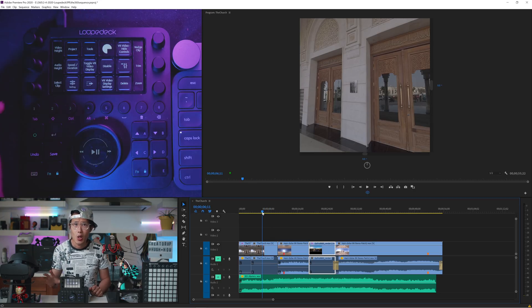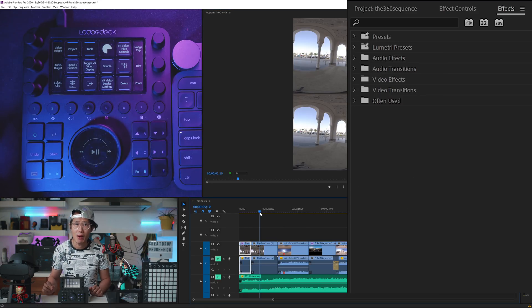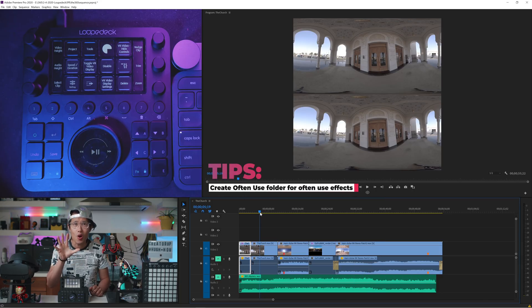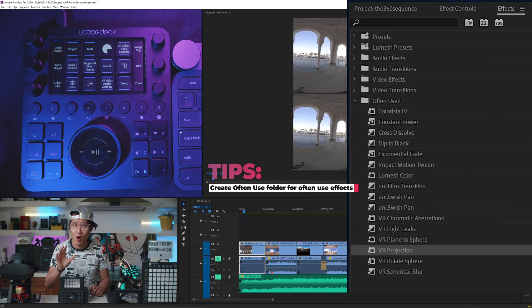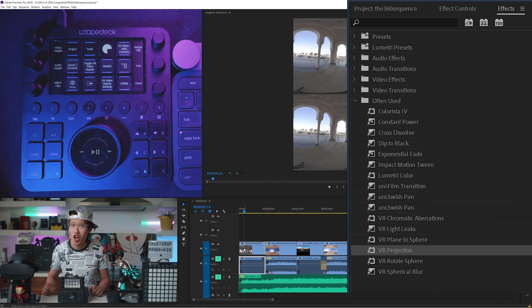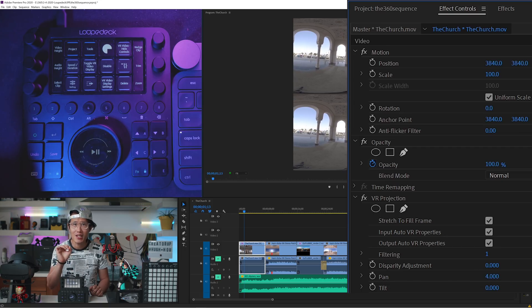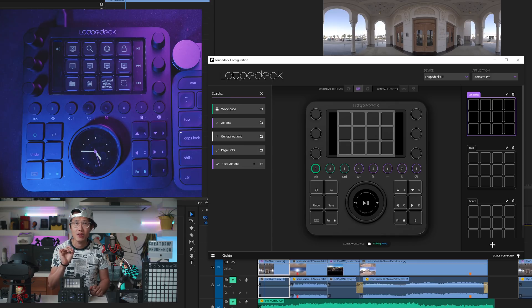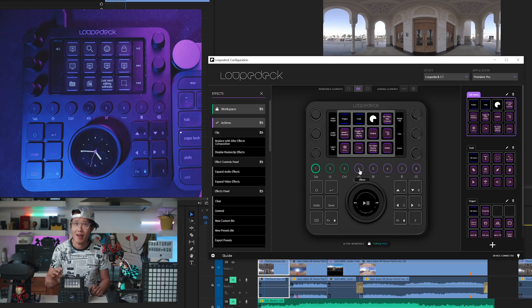As you see on the first clip, we need to level and reorient the footage. Select the clip, tap button 4 to bring up the effects panel, and open up your Often Used folder. Here is a workflow tip: organize all your often-used effects into a custom folder so when you need them, you tap 4 and the folder is already open — just pick the effect and drag and drop. Very fast. Now tap 5 to go to the effect controls panel and you can immediately start adjusting settings. To assign this to Loupedeck, open the configuration, search for 'effects,' and drag and drop those actions onto the circular buttons.